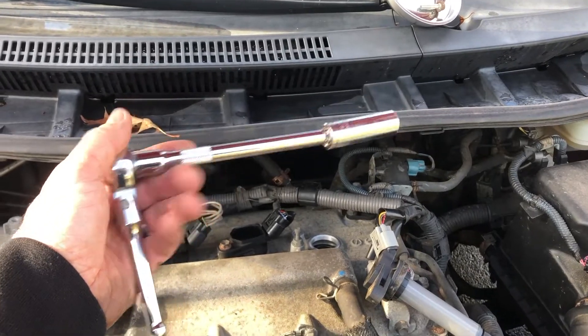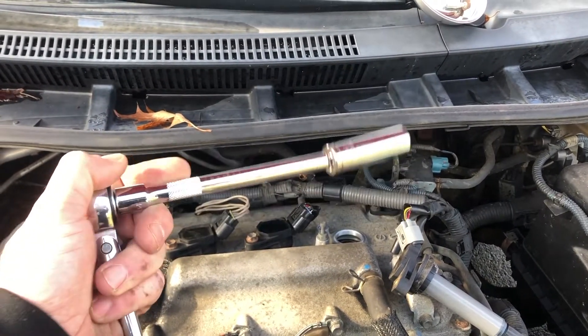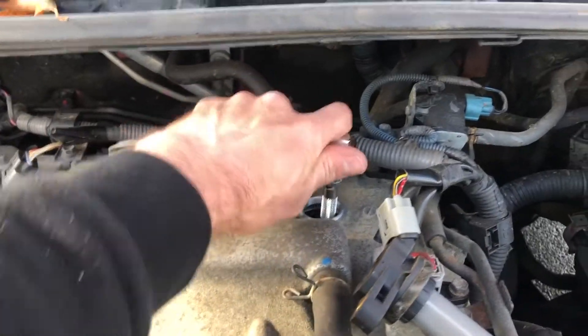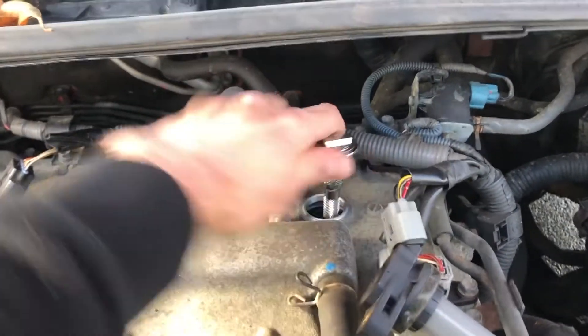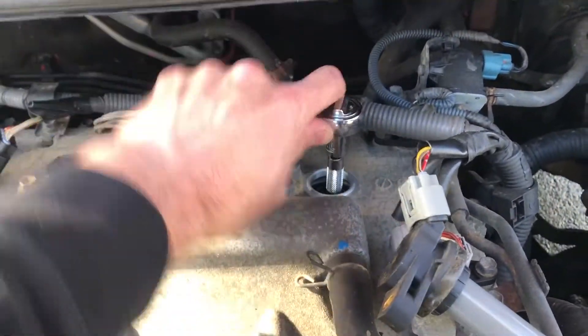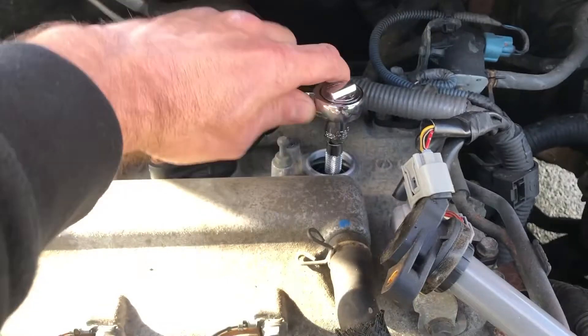Then you want to get a 9/16 socket — a deep socket with an extension — and this is going to remove your spark plug. Go ahead and get that in there and then just start loosening it up. There are a lot of threads on these spark plugs so it might take a few turns to get it loose.